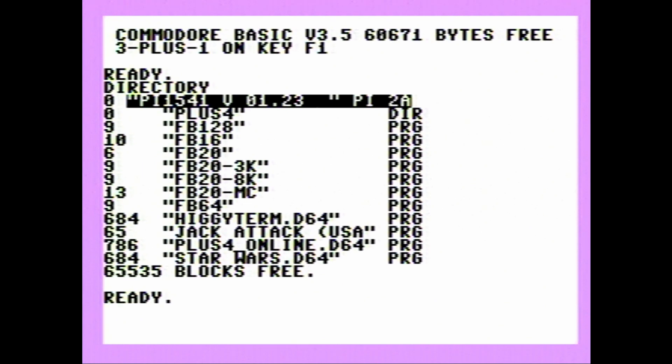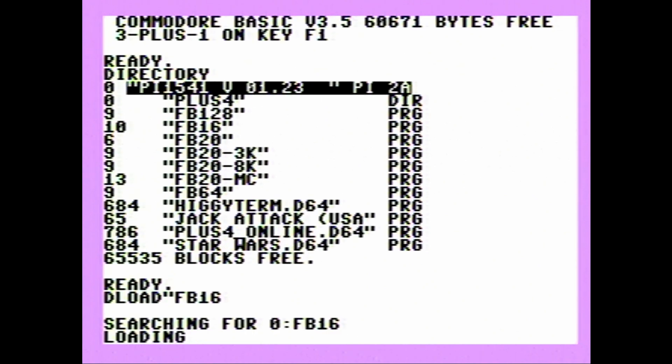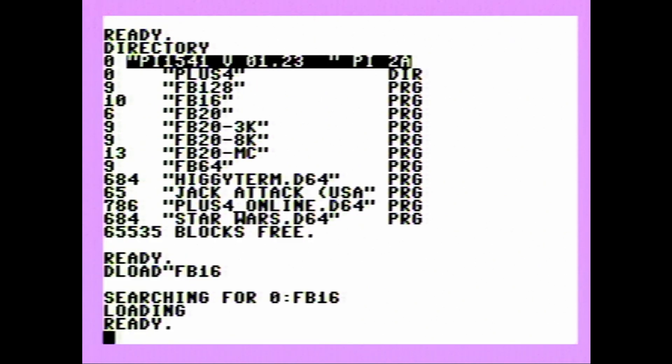The menuing system covers every Commodore computer, but for the Plus 4 you'll want to use FB 16. I'll do a DLOAD command — and don't worry if you don't understand this, that's covered in chapter 3. Type FB 16 and it will load. Cycle accurate means it will take as long to load from this device as it would have taken from a real 1541.